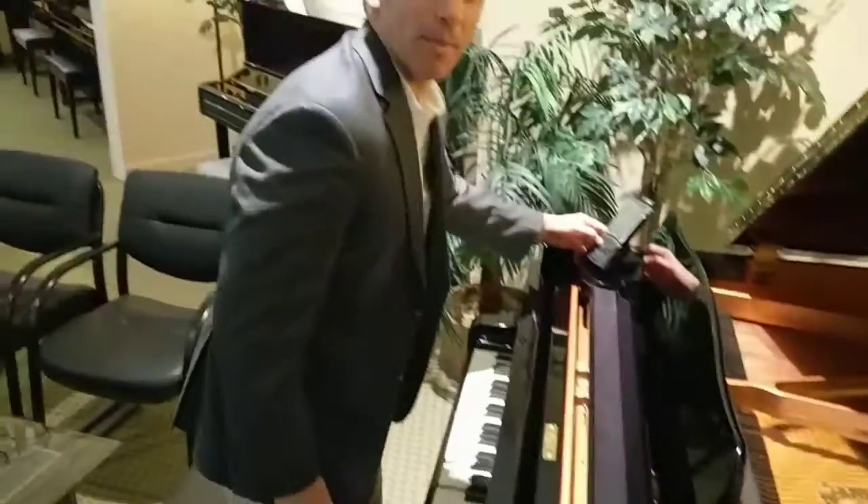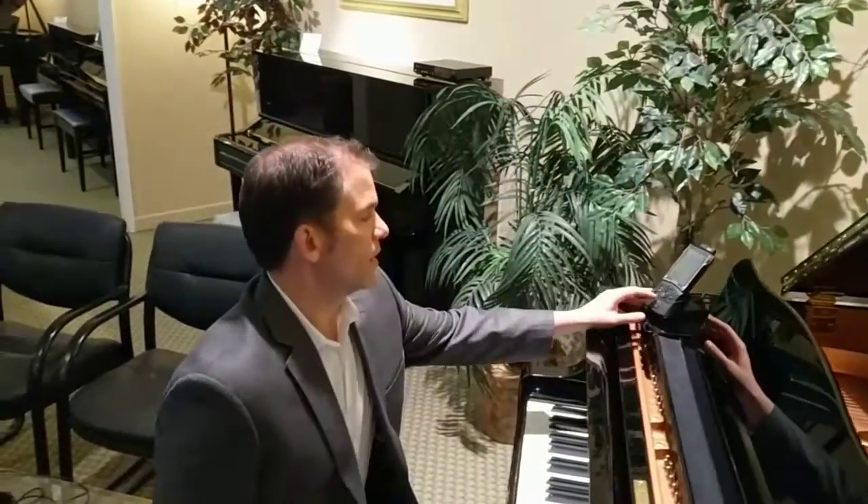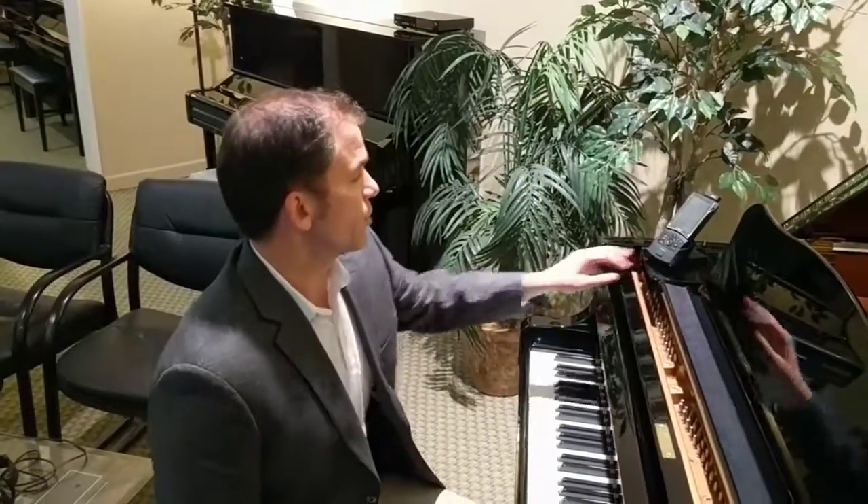In addition to being able to play all by itself, this Yamaha also has the wonderful ability to record your own performances.